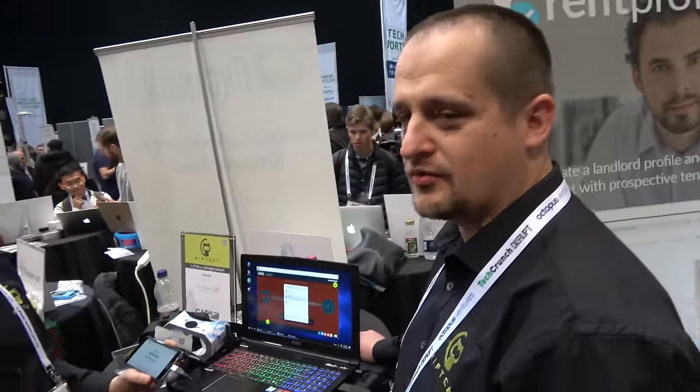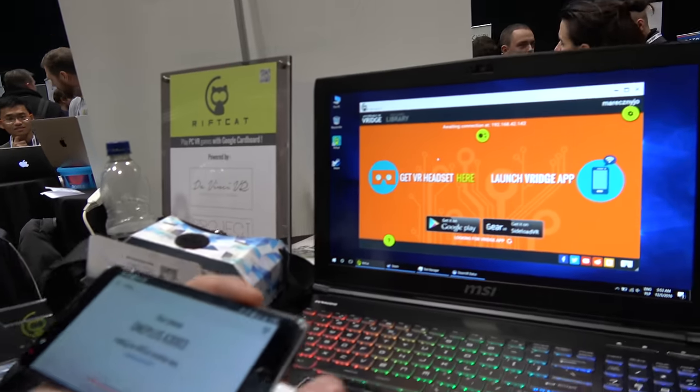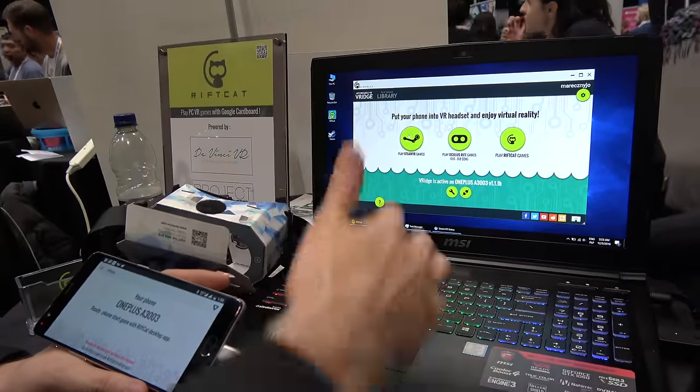Is it direct USB over the hotspot, over Wi-Fi? Yeah, that's cool. But you can do an ad hoc connection as well — it doesn't matter really. Then I choose the USB connection and wait a second — it's connected. And now everything is ready.